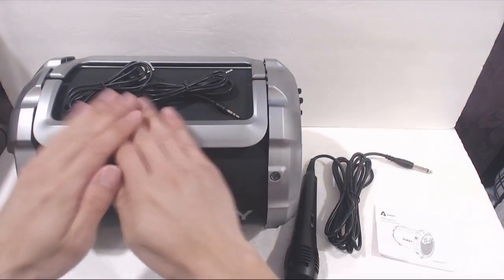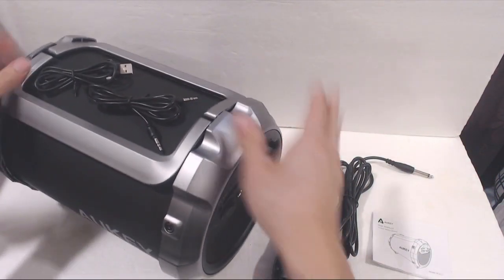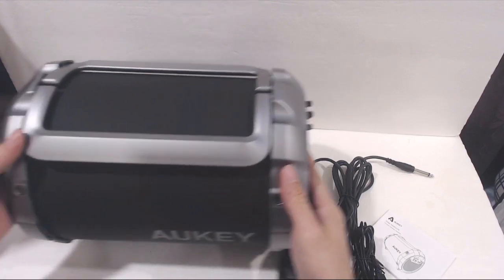The speaker is fairly large, measuring 12 inches across and 8.5 inches in diameter. It weighs about 6 pounds, so it's pretty big for a portable speaker. However, it does have a portable 5200mAh battery, which can last over 8 hours of playback at max volume.